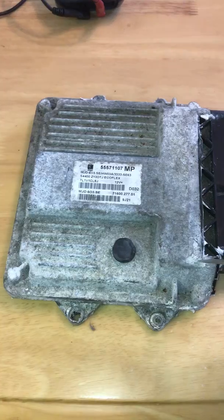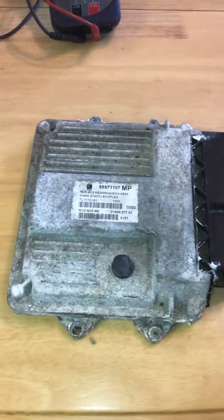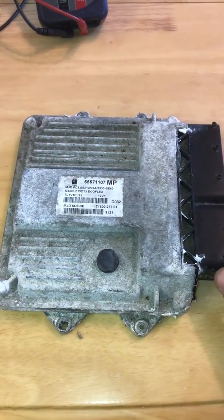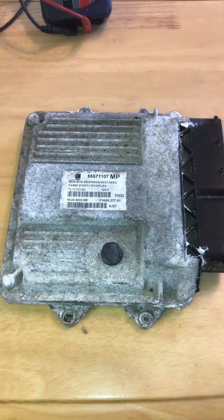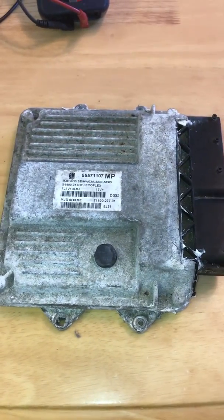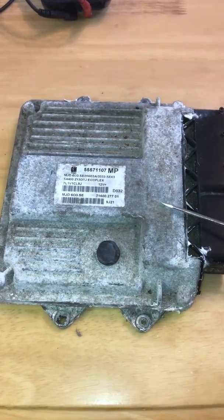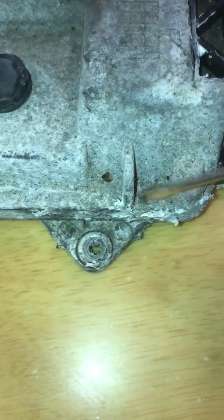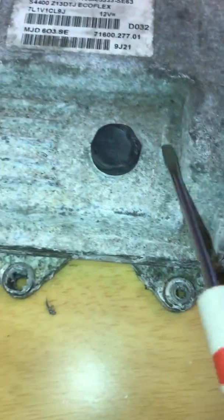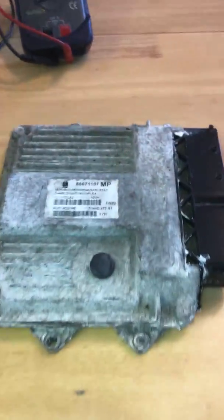Now, these ECUs do suffer with water ingress because of where they sit — they sit in the scuttle panel. Obviously the drains on either side of the scuttle panel block up, then it takes a lovely little swim. This one wasn't actually sat in any water, but as you can see it is corroded and somewhat grotty, so I think this has fallen victim to it.